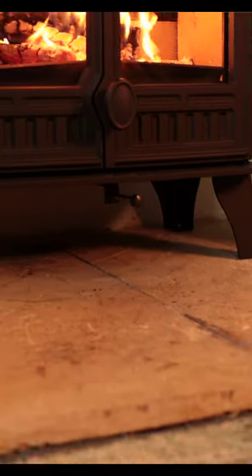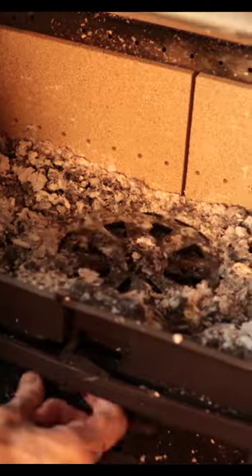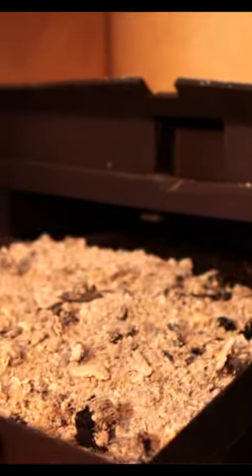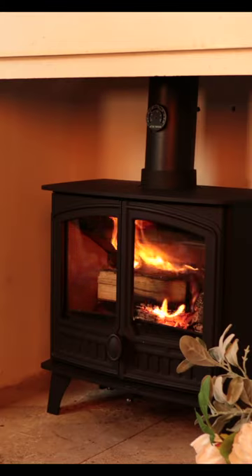These stoves are made from steel with big thick cast iron doors, a little de-ash grate and an ash pan underneath. Focused on burning wood and also available in lots of different sizes.